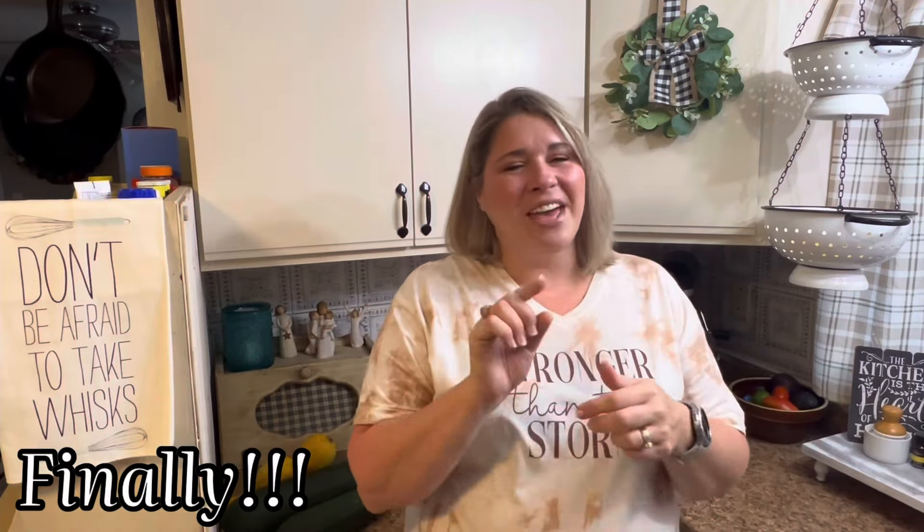Y'all have a blessed day. Love ya. All right y'all, that is it for today's video — I truly hope you enjoyed it. If you did, give me a big old thumbs up, leave me a comment down below, and hit that red subscribe button and become part of my YouTube family. If you are in need of prayer, please let me know down below and I would be honored to pray for you. And if you need some other meal ideas, check out these other two videos on your screen right now. Until next time, God bless. Bye.